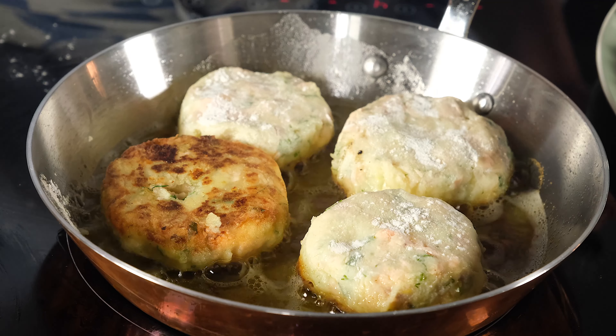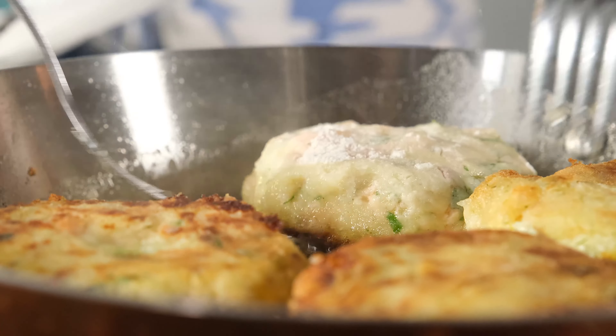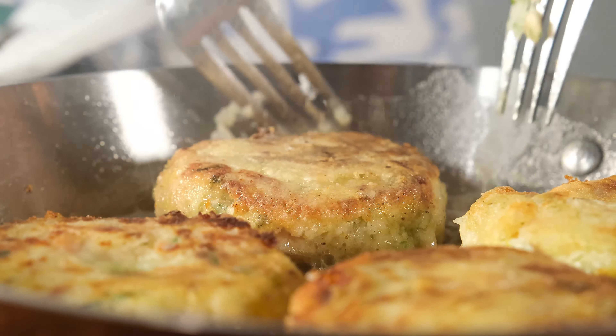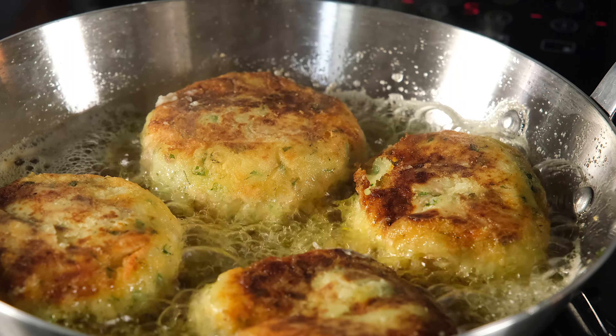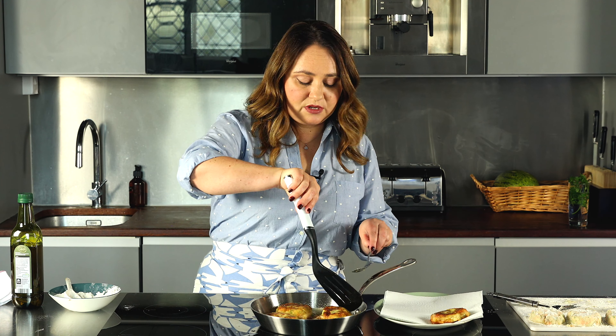Let's check if they're ready on one side. Be gentle when flipping the salmon cakes as they can be slightly delicate at this stage. They're ready to be taken off — it's important to remember they're quite delicate, so be very careful. I've lined my plate with paper towel to soak up the grease. Here we go — 12 beautiful salmon cakes that will easily feed four or five people. I recommend waiting just a little bit before biting in because they'll be as hot as lava inside.